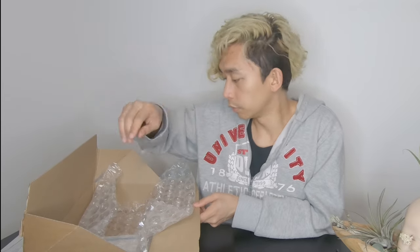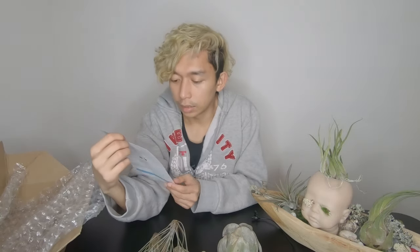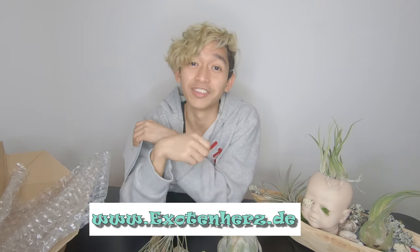So that's it — no more in there. They also included an instruction on how to take care of your air plants. They have a Pflegeanleitung — so they have it in German language and in English — on how to care for your air plants. They put in the basics, if you're too lazy to look at the descriptions for now. The website of Exaltant Hats is www.exaltingheads.de — you can go ahead and check out their products, their air plants, their cacti, succulents, and more.